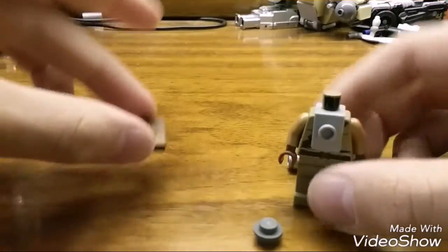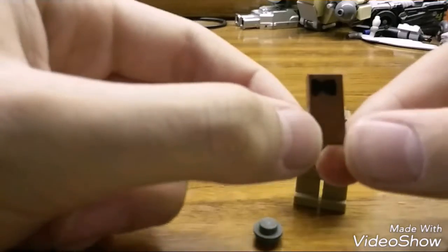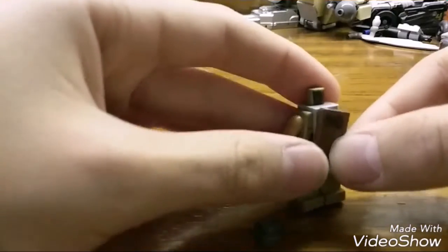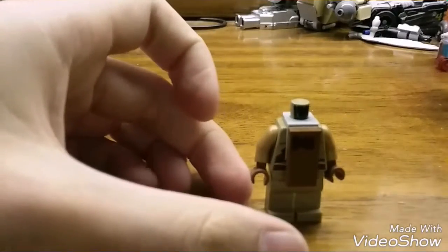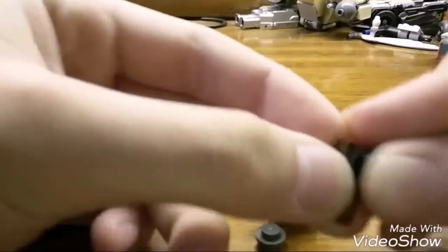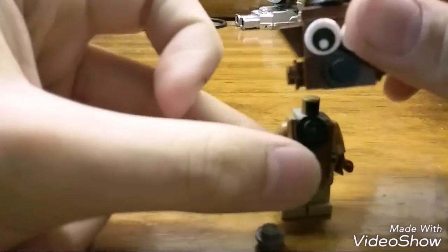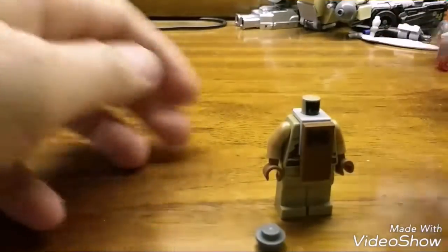For the bow tie, I did a brown one-by-two tile and drew a bow tie on it with a Sharpie. The reason I didn't put a black stud on a one-by-two plate is that when you put the head on, I didn't like the studs together with the nose and the bow tie. So I just drew a bow tie on the tile.